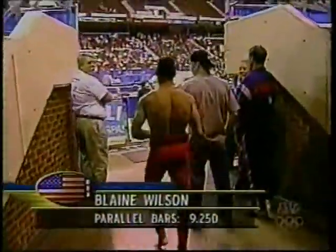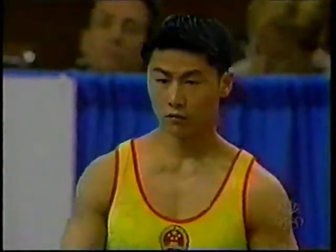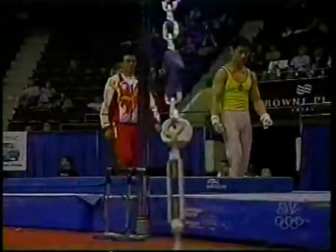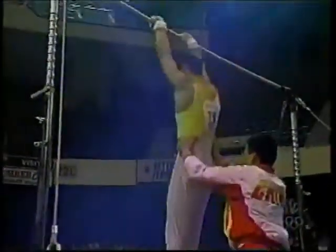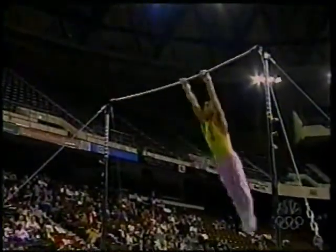Blaine gets a 9.250. He definitely had some mistakes in that exercise — he's capable of scoring in the 9.7 range — so the United States has plenty of room to play with. Joe Yongfun of the Chinese team up now. This routine — the dismount will be the big question mark for him because he's been bothered by that ankle that he's been wrapping and trying to keep cold.